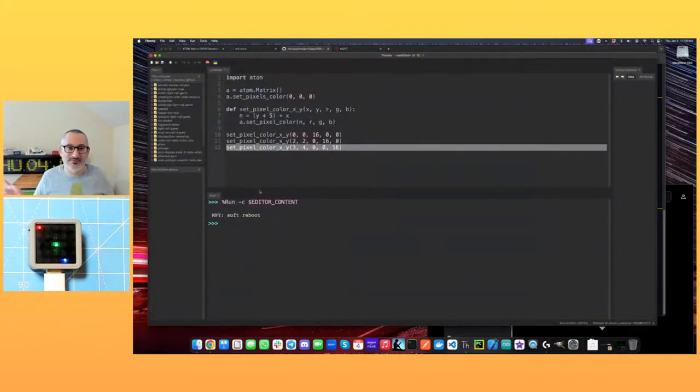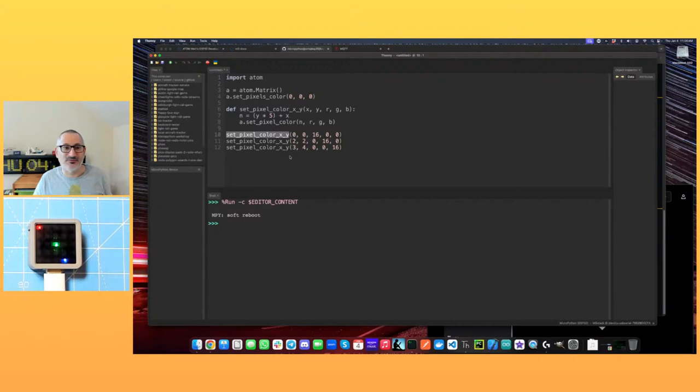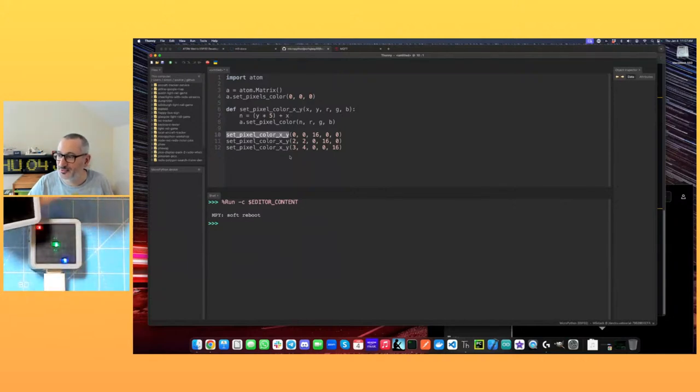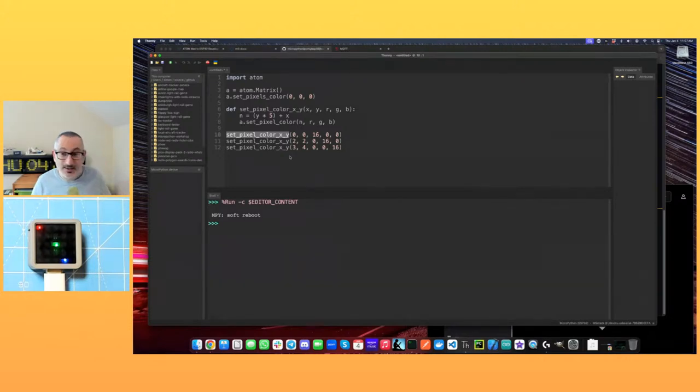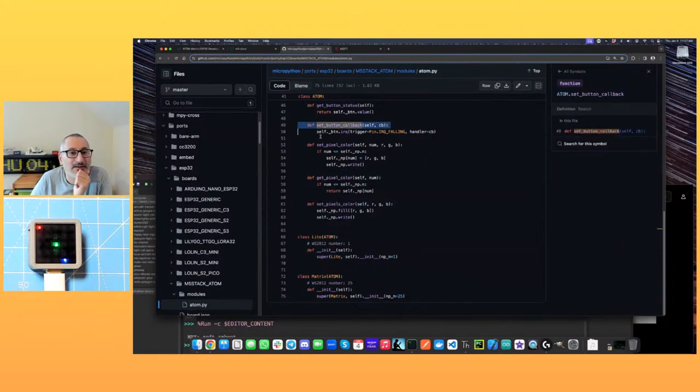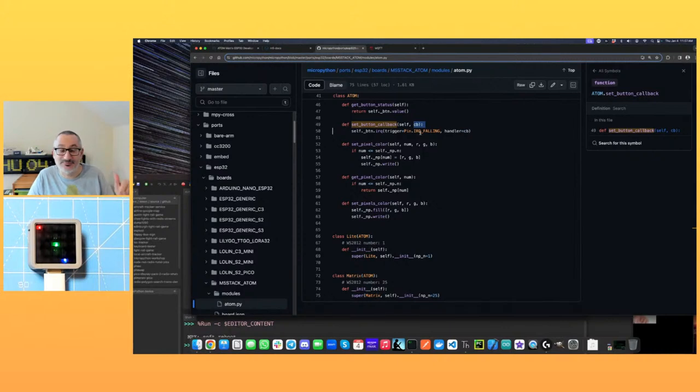We can control these pixels individually and with XY coordinates — so we could build a game with this, or something like that. We've got network, a button, and the accelerometer. What I want to do when we look at the accelerometer is build something where when you tilt the device, a dot on the screen moves around to where it's been tilted — like a marble in a box.